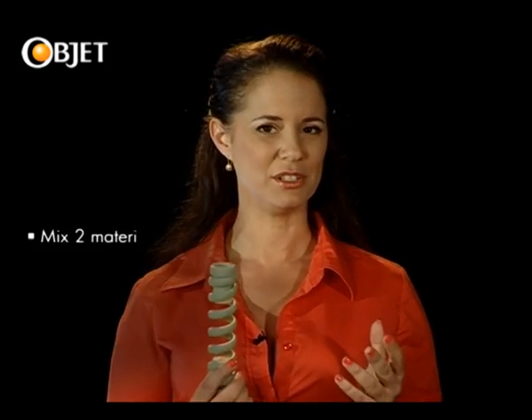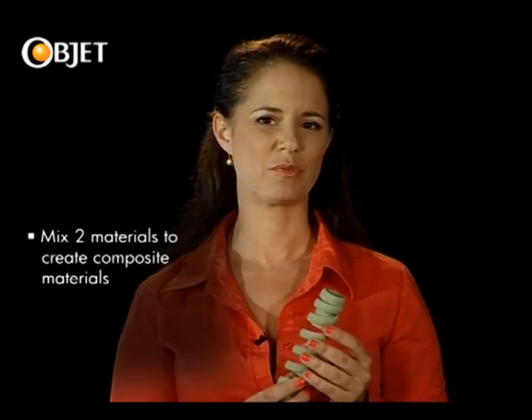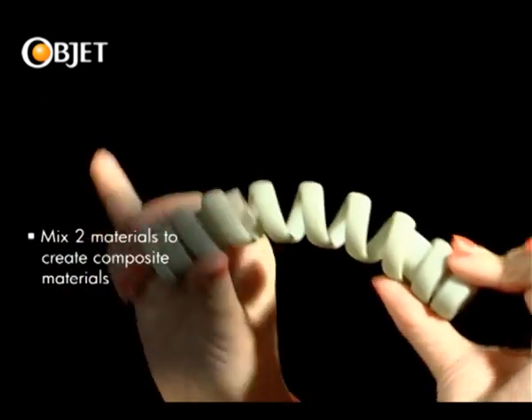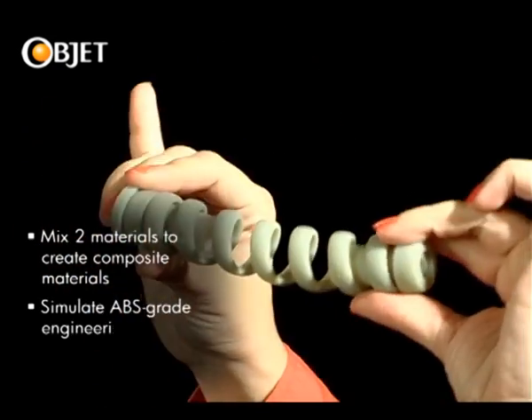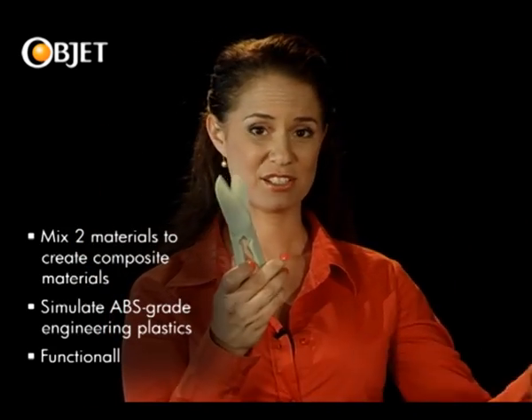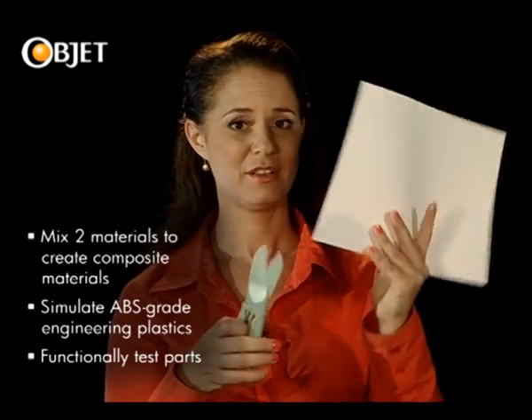It can even mix two materials to create a whole selection of properties, such as this material, which is tough enough to simulate ABS-like engineering plastics, in applications such as this, or even this.